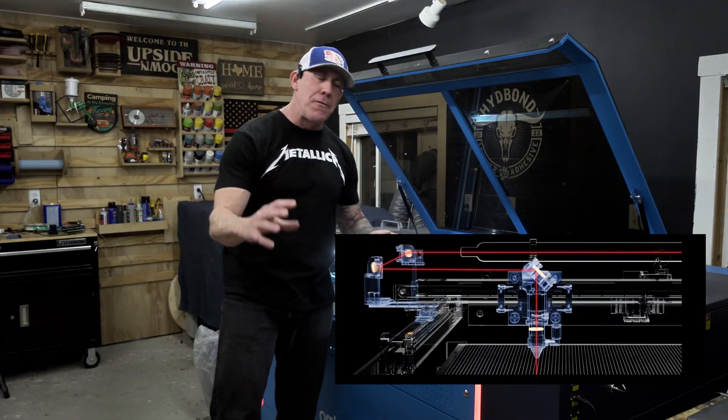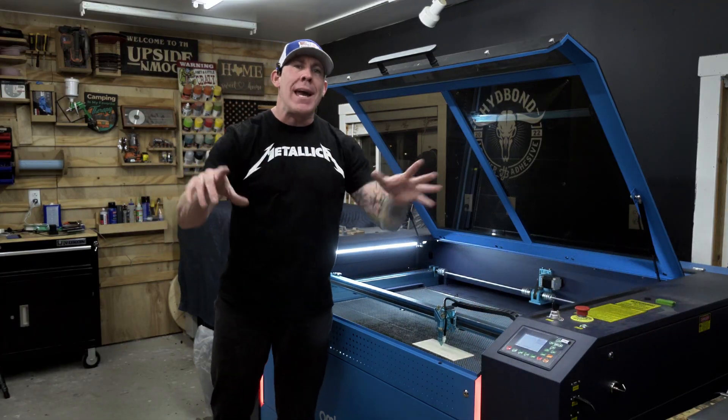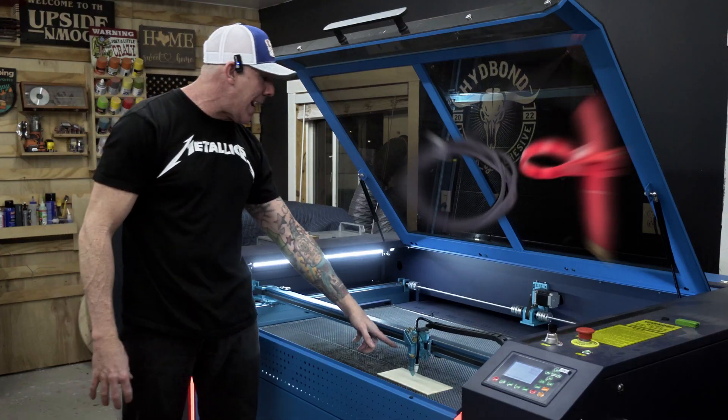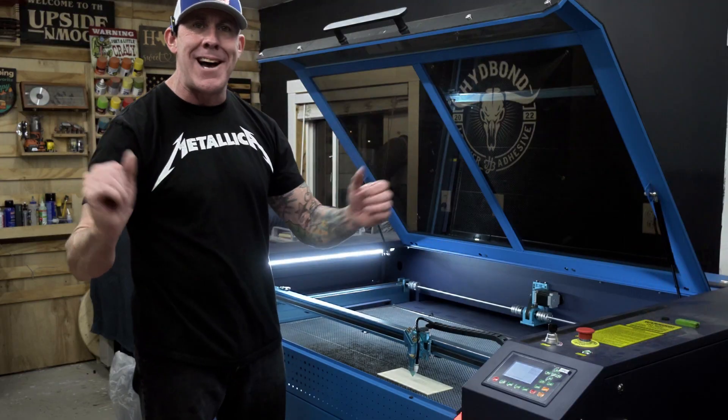The new Pronto also features an inline red dot indicator. This makes framing out your jobs extremely easy, and you no longer have that pesky hardware hanging off the nose cone that always gets knocked out of alignment.